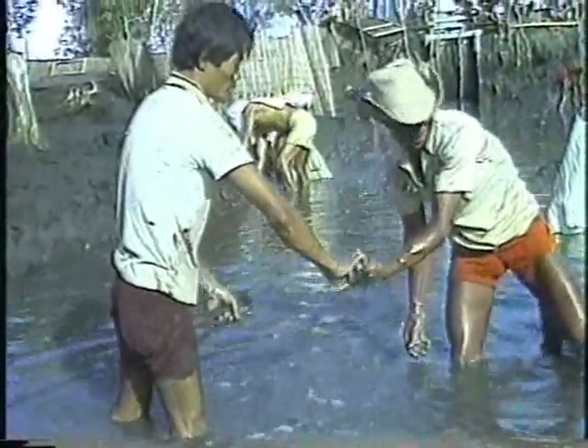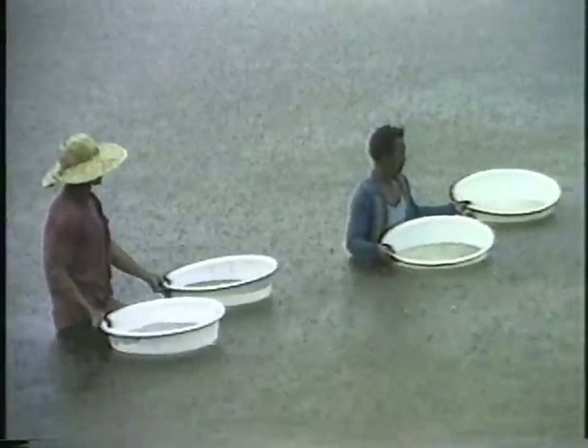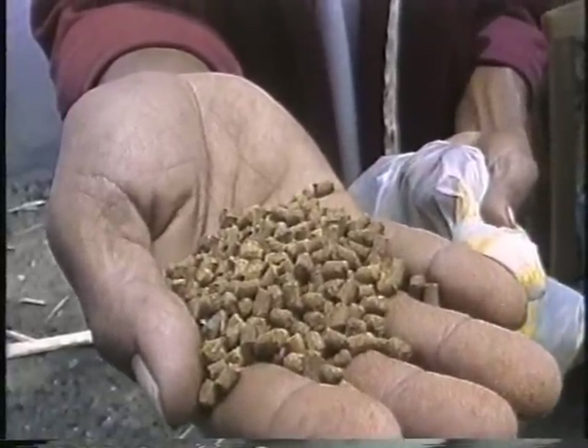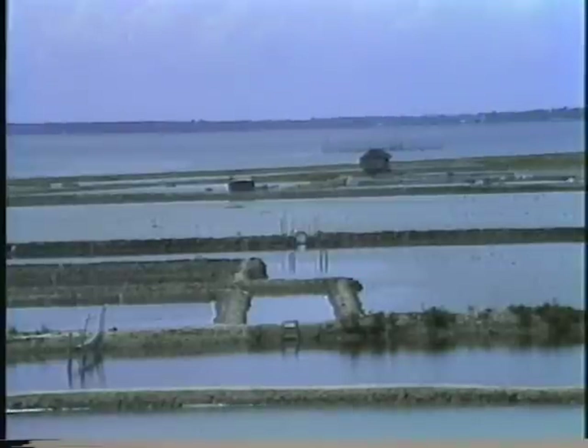In the semi-intensive system, the ponds are normally stocked between 10,000 to 50,000 fry per hectare, but with greater water exchange and supplementary feeding in the form of trash fish, mussel meats, and formulated feeds. The yield is correspondingly higher, ranging from 1,000 to 3,000 kilograms per hectare per year. This farming system entails relatively low pond development costs and permits a relatively better rate of returns over investment.